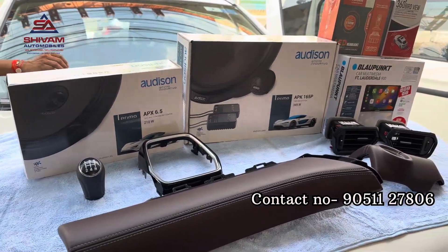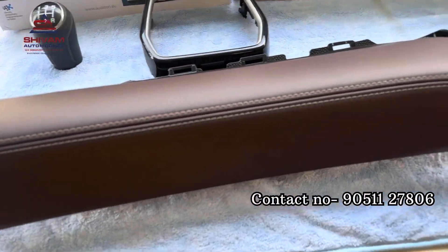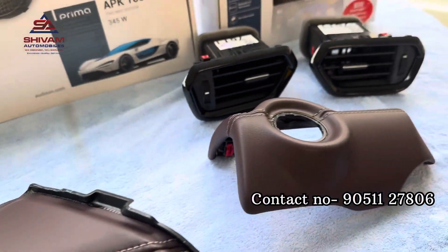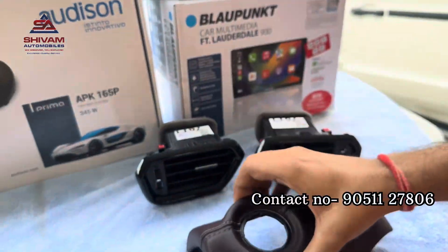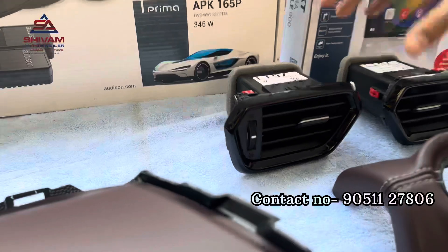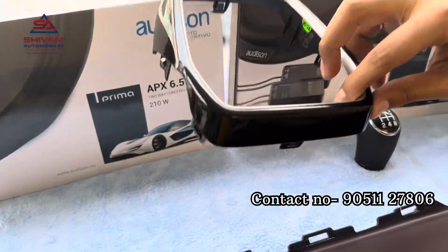We are going to install the interior kit. Here is a normal dashboard, and this is a soft touch dashboard which we are going to install. This is where the ignition button is, on the left side. These are the AC vents. The gear knob and cover are piano black.